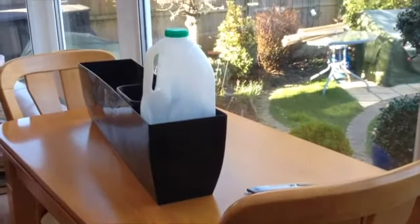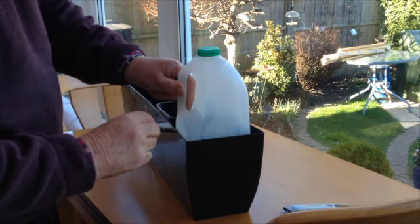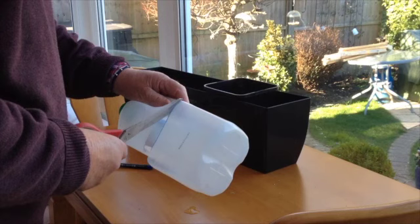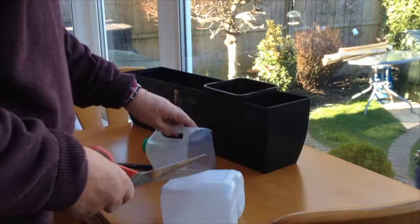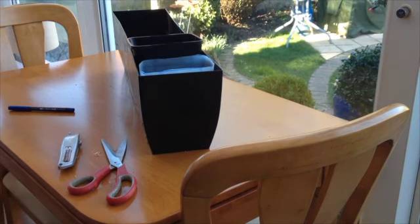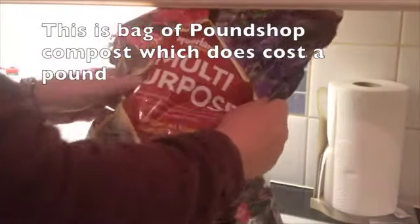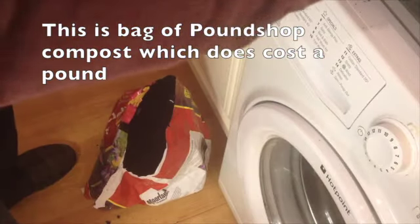I'm using one of these cheap window boxes from the pound shop — though they're more than a pound — and I've filled it up with lignosite because we don't want any holes in it. We'll put in some plant pots, and I thought half a milk bottle would be a good idea — we'll put holes in the bottom of that and grow the veg in there so you can water it without making a mess of the windowsill.